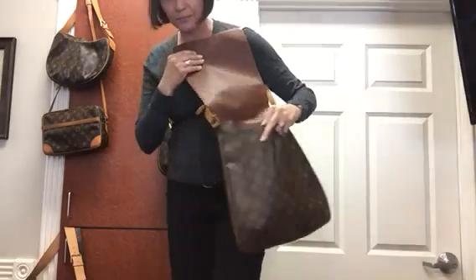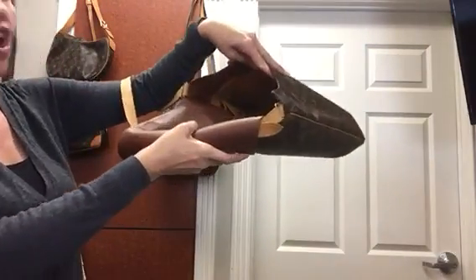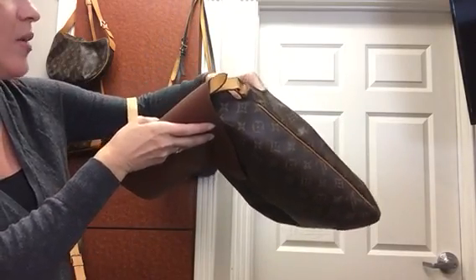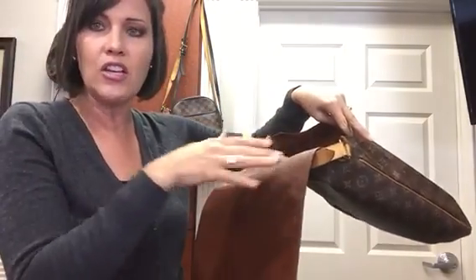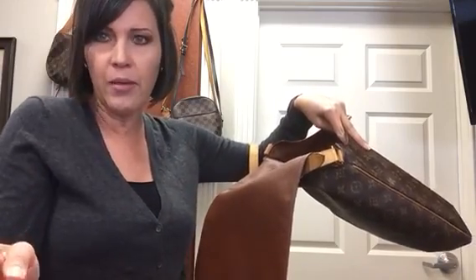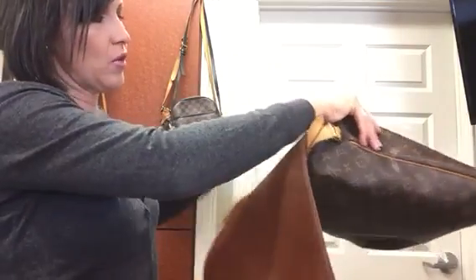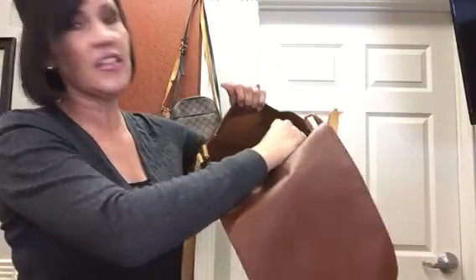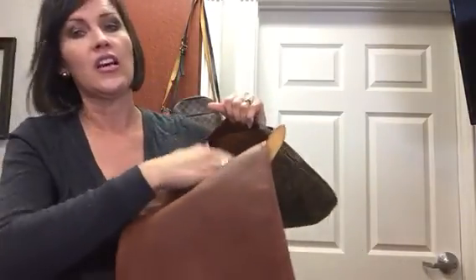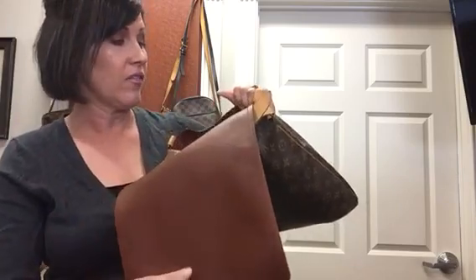It does have almost like a caramelly gold color interior. I think it's Alcantara, but I'm not exactly sure — similar to how the Artsy has that kind of lighter microfiber-looking fabric. It does have a D-ring, which is a must for this bag, because if you're going to be getting into it with just this one flap, you're going to want to have your keys somewhat convenient.